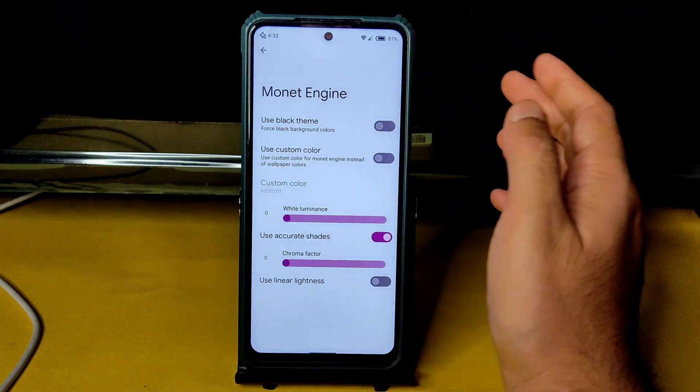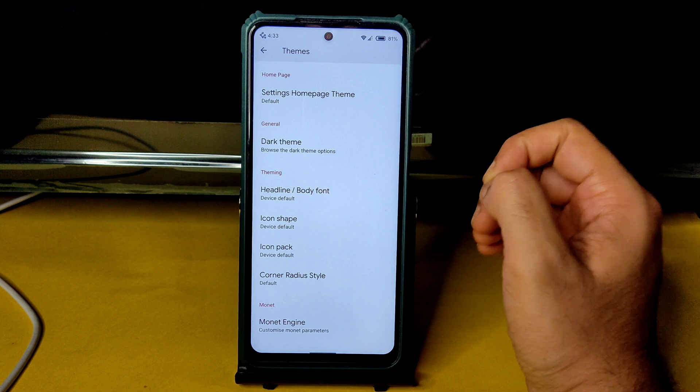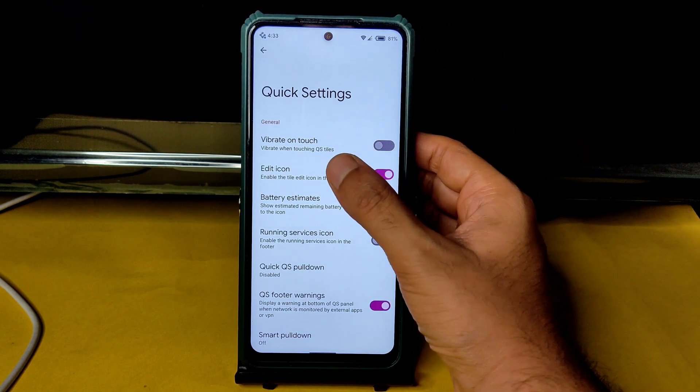There's also an option to use black theme, white luminance, and chroma factor adjustment. Coming to the quick settings panel, you get all these additional settings.